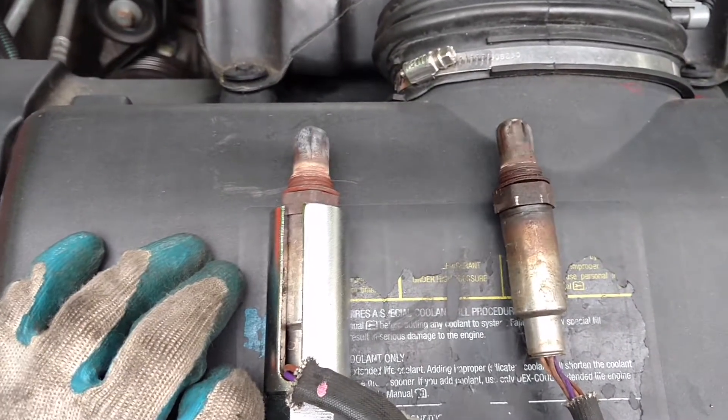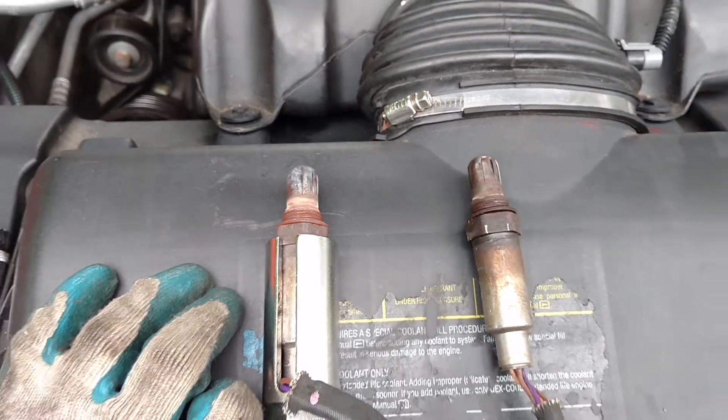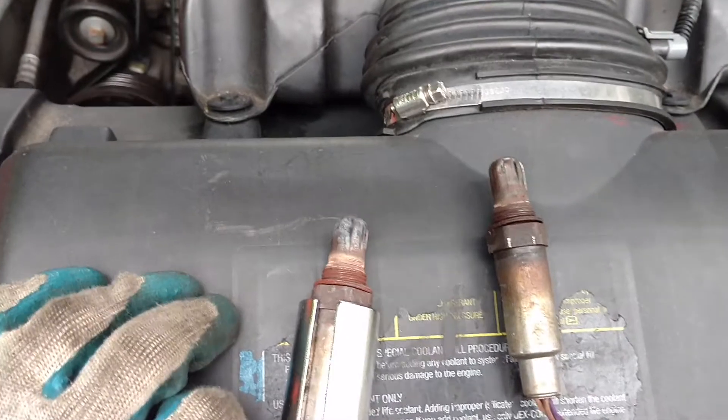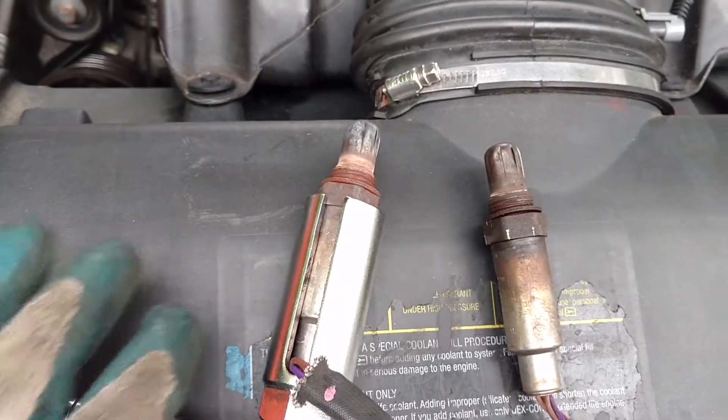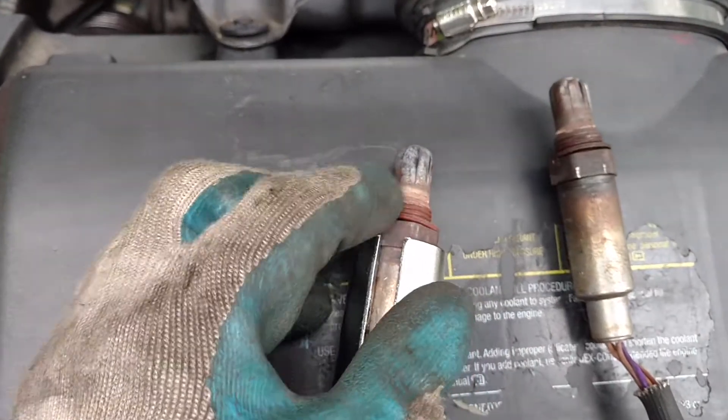That's my little low-down driveway trick. I'm going to try and see how much more time I can spend chasing around this P0305 trouble code.